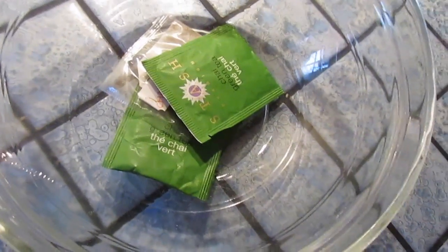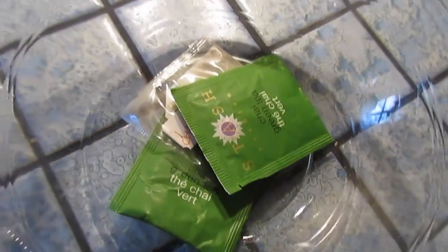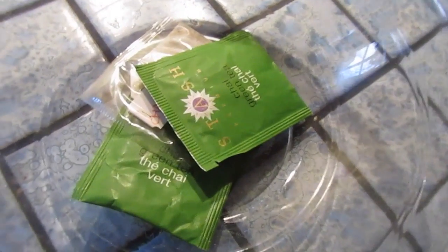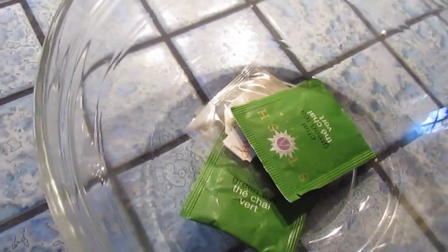Hey guys, today I'm going to show you how to make Moroccan, sort of a Moroccan mint tea. I know I have reviewed that Moroccan style mint tea from Trader Joe's, but today I have a cooking video which is how to make Moroccan style mint tea. I don't actually have any mint, but you can just add mint sprigs in the end if you'd like.